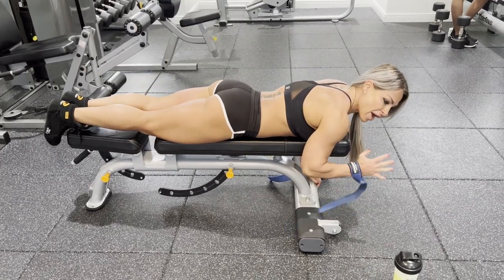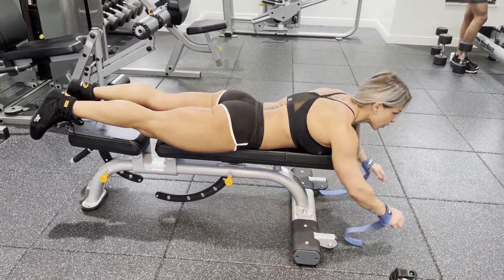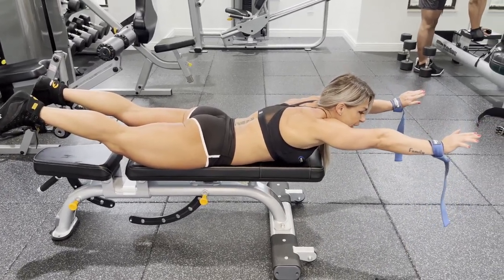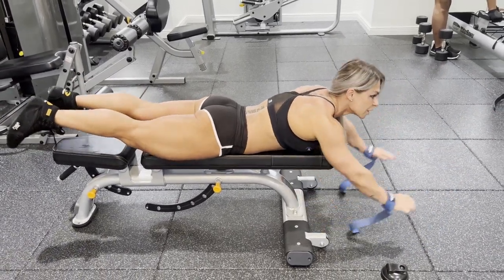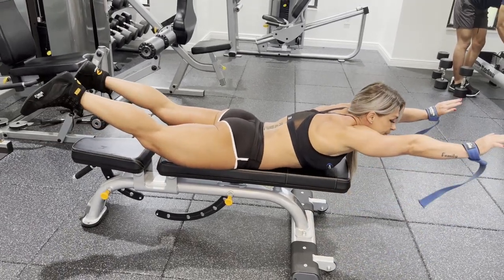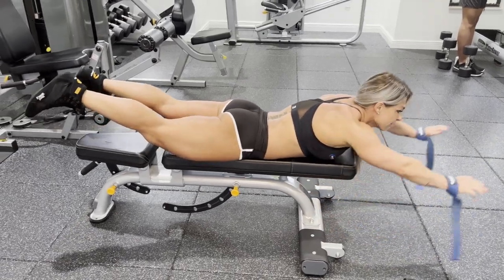It's very important to work on your lower back because when you do squats and compound movements, the strength of your lower back is critical — you don't want to hurt it. I'm going to do 5 sets of 20 reps. From here, go up and squeeze your lower back as hard as you can, hold for 5 seconds, and come back down. That's one rep. It's already on fire!